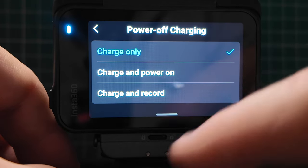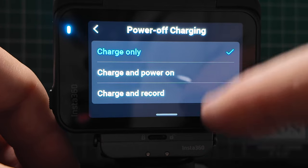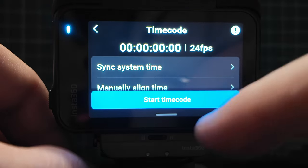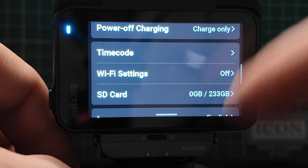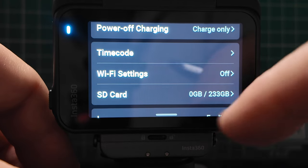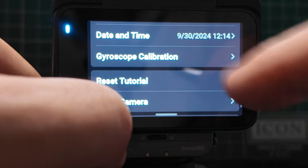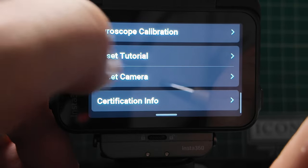Next is power-off charging — you can charge only, power on, or charge and record, so if you want extended recording times this is where you change that. Time code lets you add a time code generator to match up multiple clips. Wi-Fi settings let you connect to your phone or the Insta360 app, which will automatically connect. SD card — I've currently got 233 gigabytes remaining. You can also change language, date and time, recalibrate the gyroscope, reset the opening tutorial, reset the camera completely, or view certification info.